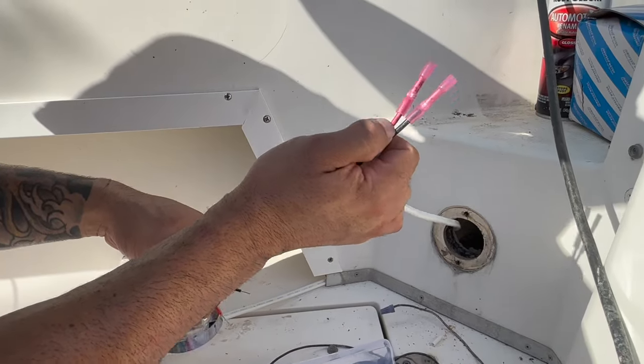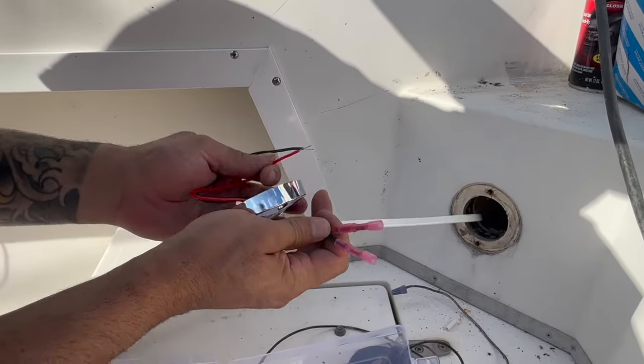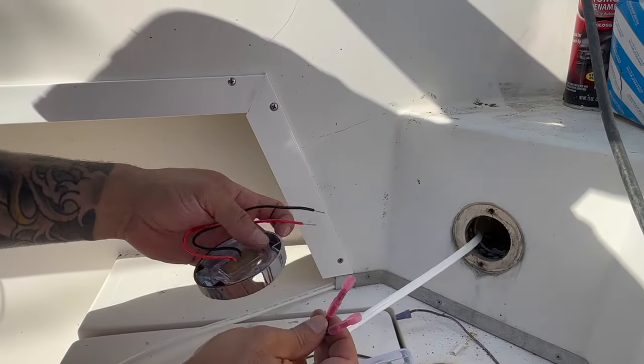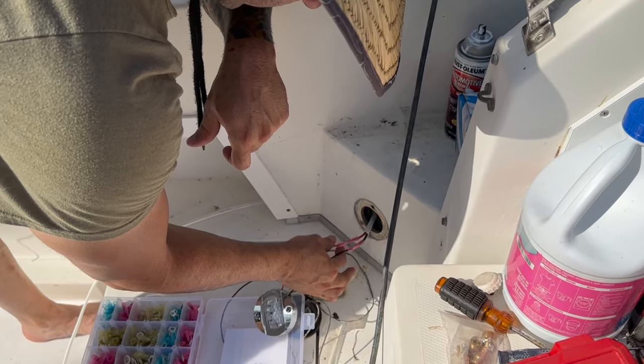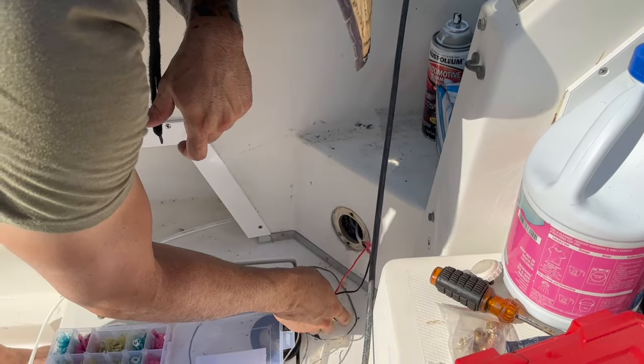We're going to run duplex marine grade 16 gauge wire for these — they're LED lights so they don't require a lot of power. These are heat shrink connectors. We're going to leave this here for now and heat shrink it at the end, just to test everything, then we'll connect everything at the end.